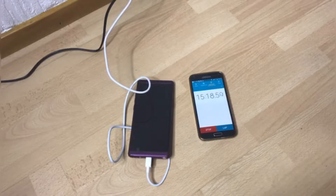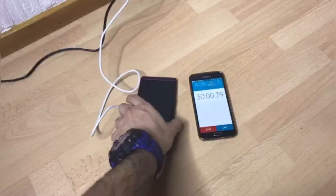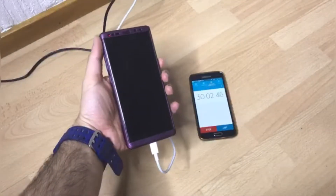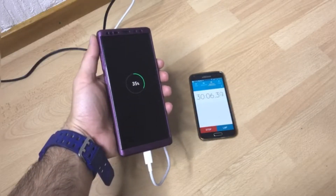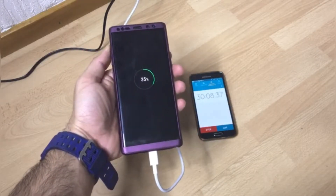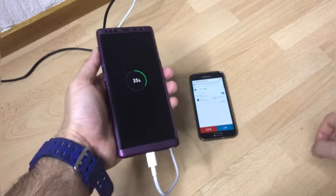Okay, as you guys can see it's almost 30 minutes, let's find out how much the phone is charged using the super fast charger. Just 35% after charging the Note 8 for 30 minutes using the super fast 40-watt charger — this is too slow.